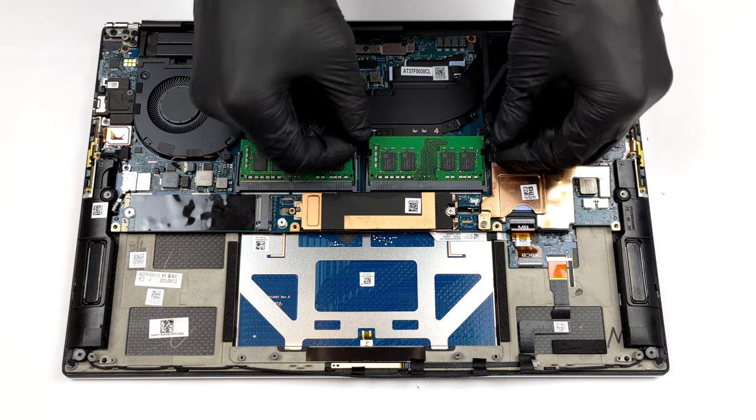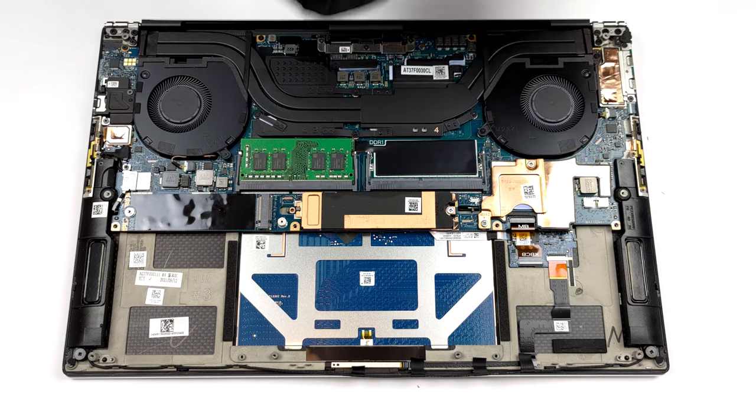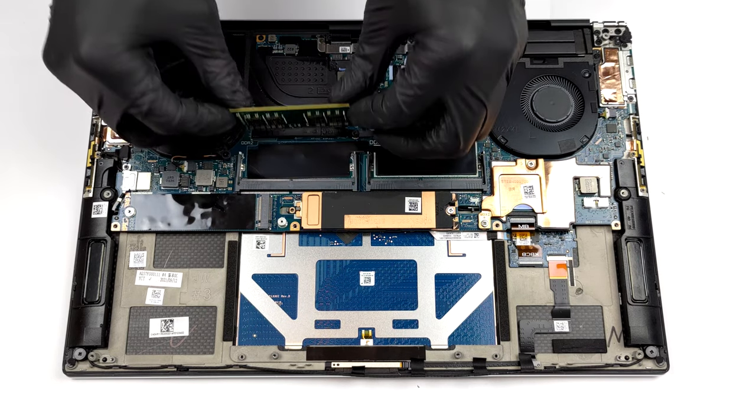As you can see, there are two SO-DIMM slots on this laptop. This allows it to take up to 64GB of RAM.